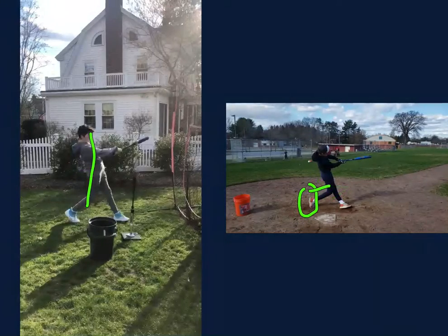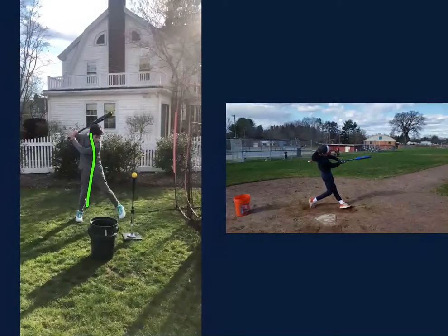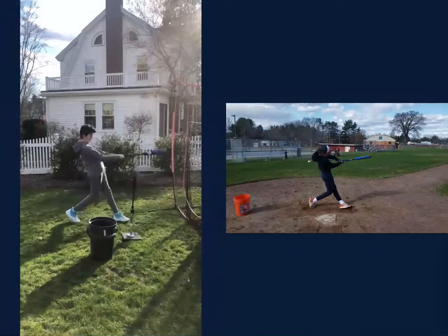And so that is what I want you to work on. So if we continue to go back and look at your video, this energy that's there — we want to move it into the front leg.